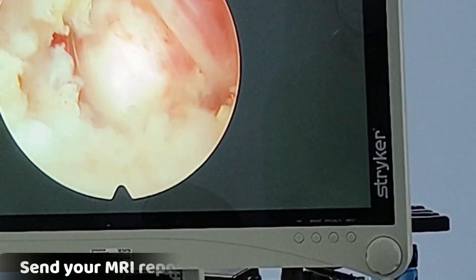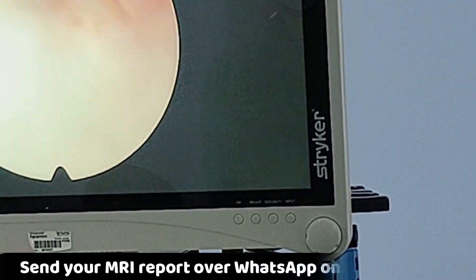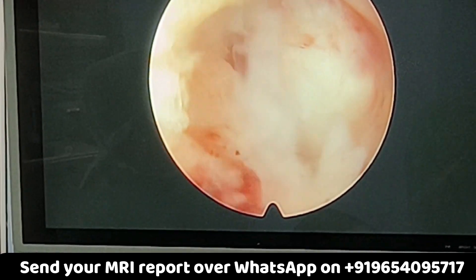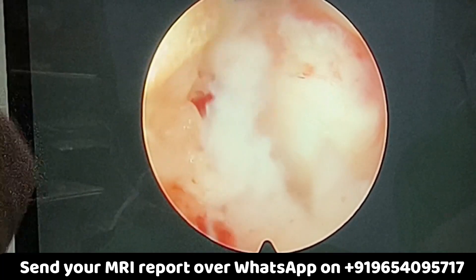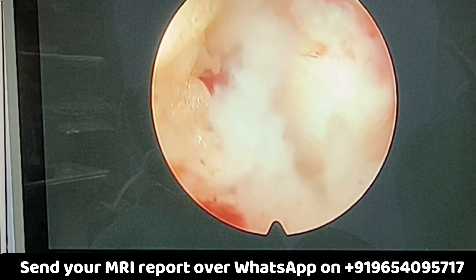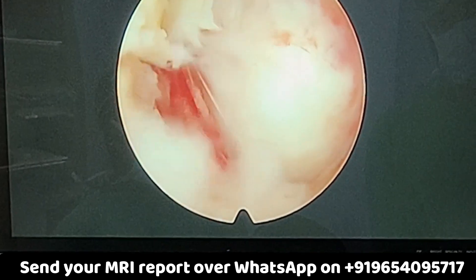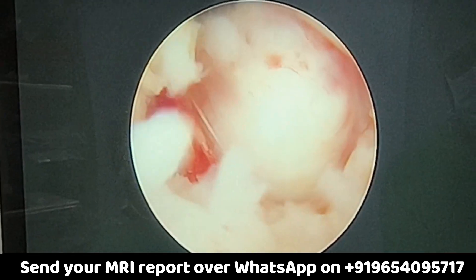For removing the disc we have a special instrument which is used to make holes in the annulus part of the disc — that is the outer covering of the disc. First we make those holes so that we can remove the part of the disc that is causing pressure over the nerve root.